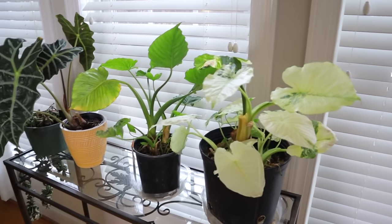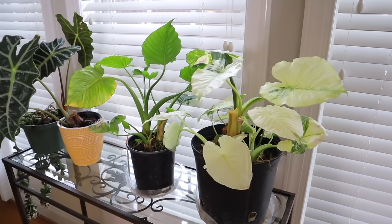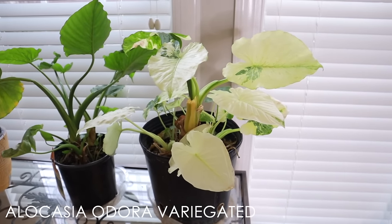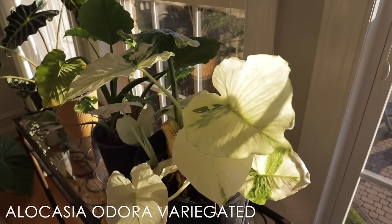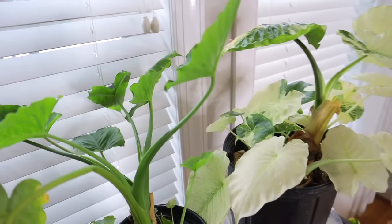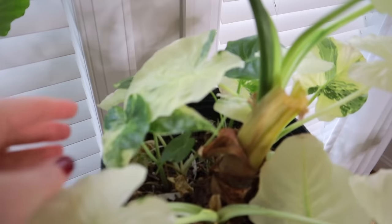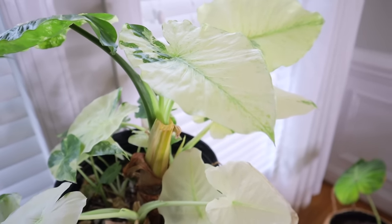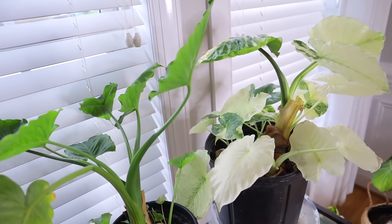Up here I have some Alocasias that were outside this year — I just have them near these windows so they can get a bunch of light. Hopefully they'll just power through wintertime so I can put them back outside in summer. This one is a variegated Alocasia, and she's decided she wants to put out a lot of all-white leaves, which looks beautiful. However, those all-white leaves don't help the plant because they don't have chlorophyll and can't do much photosynthesis. I found this one at the Raleigh Farmer's Market for $89, which was a steal. If you want to keep Alocasia happy, give them a ton of humidity and a ton of light — and watch out for spider mites.